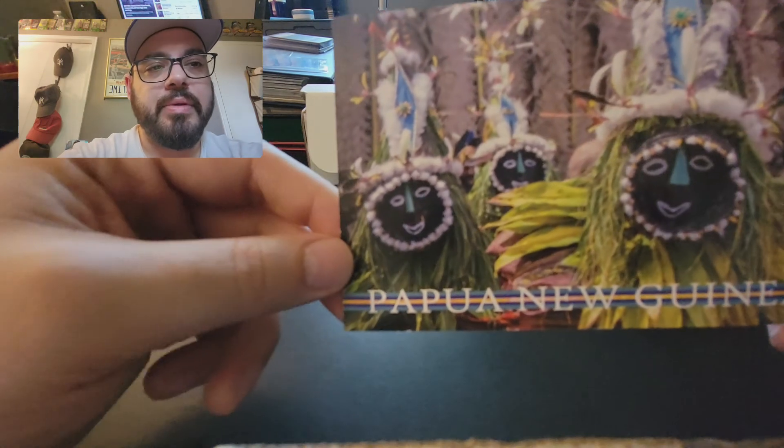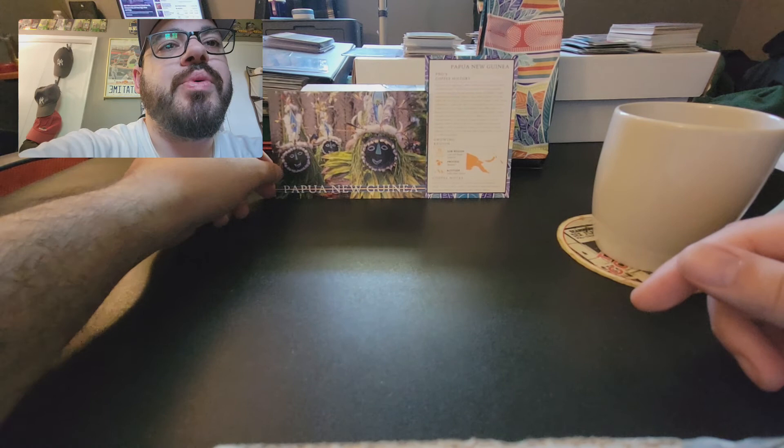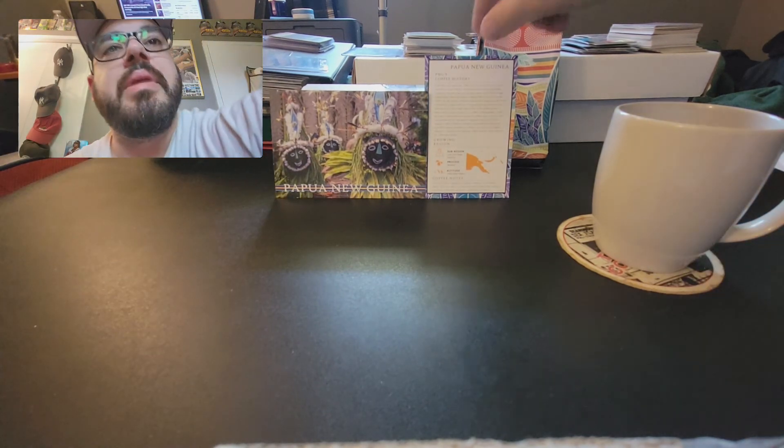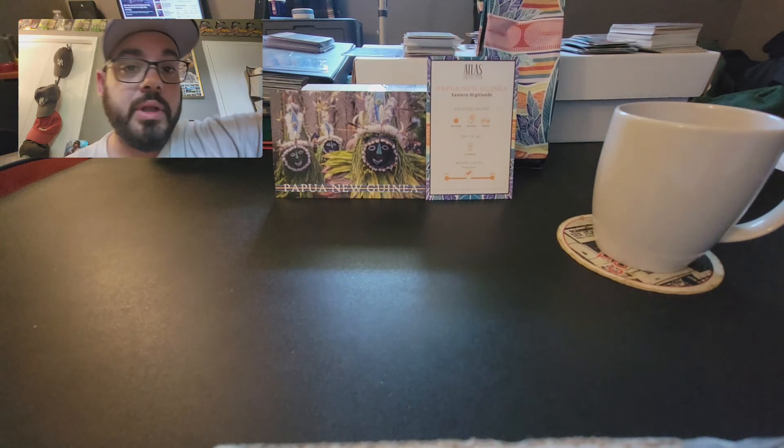And these are the people and the tribe that they mentioned. So that is Papua New Guinea. Remember, this is a medium roast, suggested to have as a cold brew, but it works really well with regular drip coffee — no problem there.